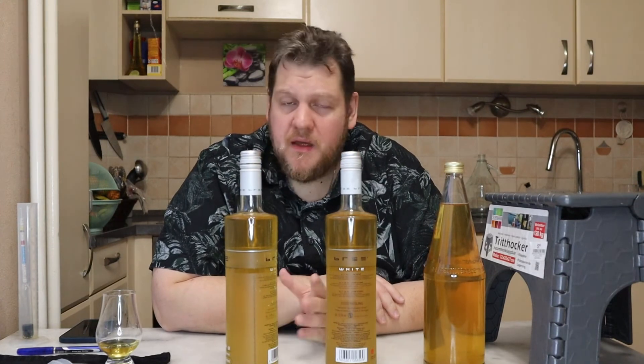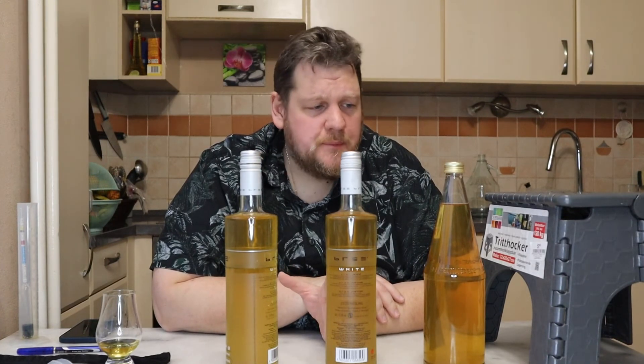It looks so good. It's really good, it's really refreshing. Just 10% alcohol, maybe a little bit less. Yes, it's good. Something will change — not on this channel, but in my life. And maybe in the background I will produce a few videos in the next weeks so I have some in storage.